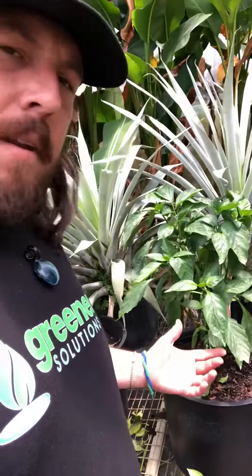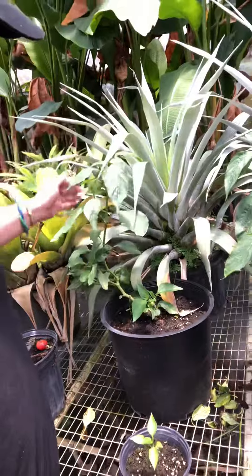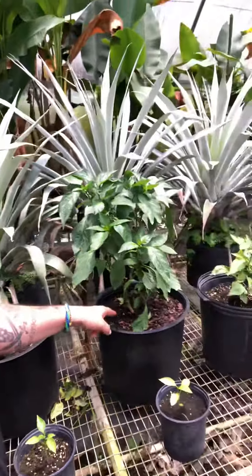Now imagine if you have an unhealthy plant. Here's a pepper — this is the same variety. These two peppers are the same. This one's being used with standard fertilizer and this one's being used with biofeed fertilizer.